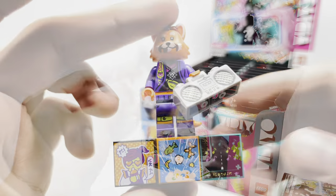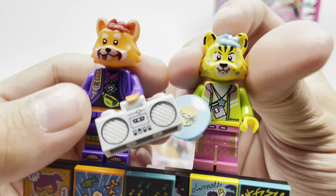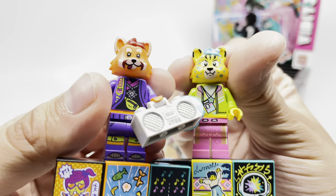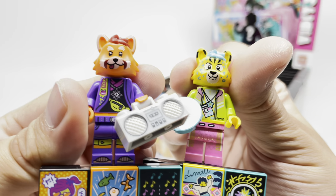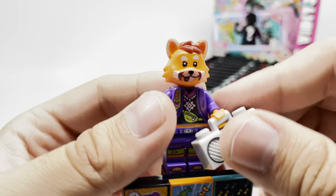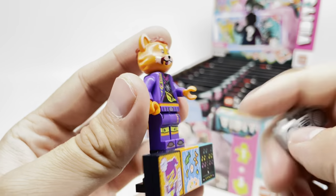We got the Red Panda. I think this is the same headpiece as the Cheetah — it's just colored and designed so differently that you can't put the two together so easily. I like that a lot. I also like the printing on the torso.